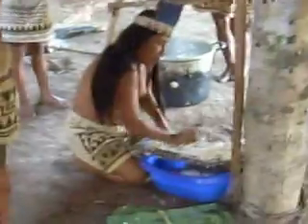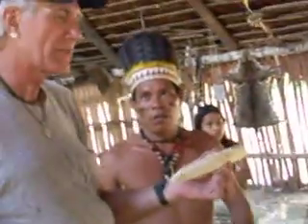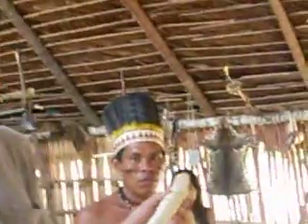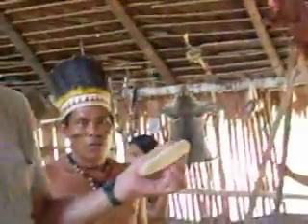This yuca is venomous. What you have to understand is that this root in its raw form is poisonous. There are other types of yuca that are safe to eat raw, but this particular type of yuca is poisonous until it's processed.